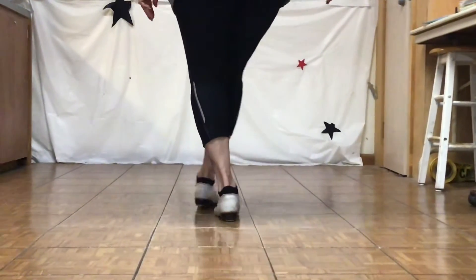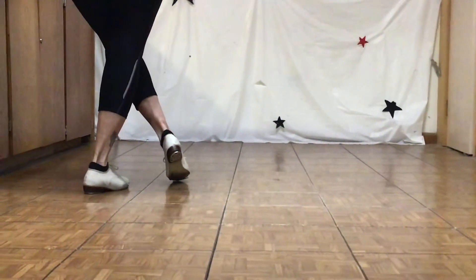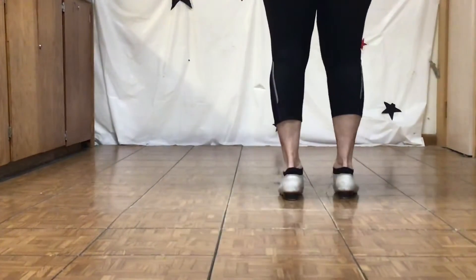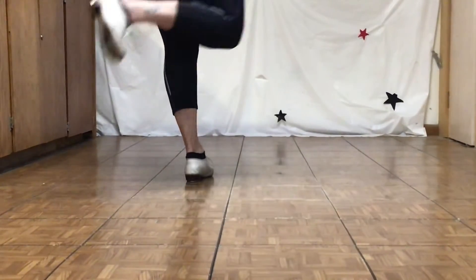Double step, double in front, double step. And then with your right foot, you loop it around and you step behind your left foot. Left foot clog over loop: double step, double step, double step, loop step.